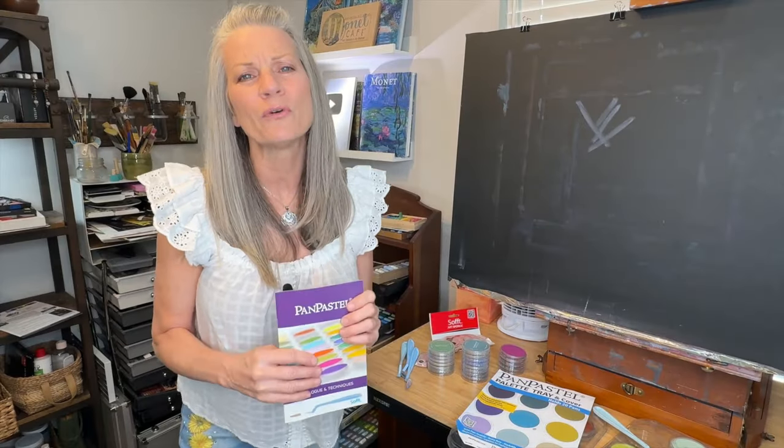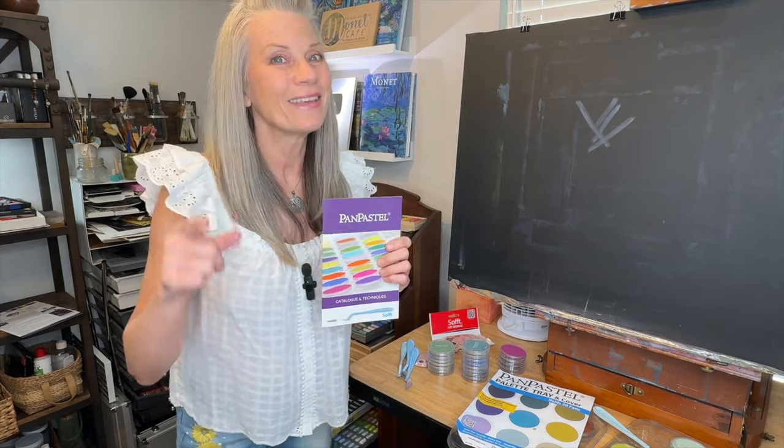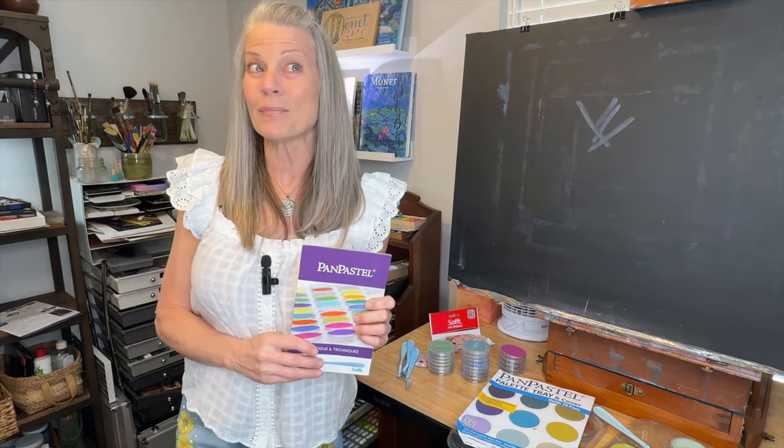So we're going to dive into the beautiful medium of pan pastels this month, and I think you're going to love them. Happy pan pastel painting!